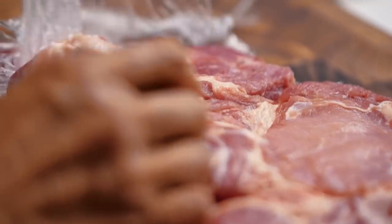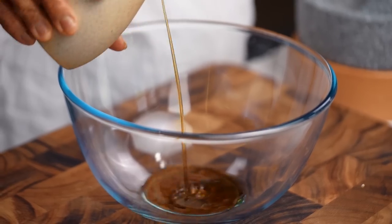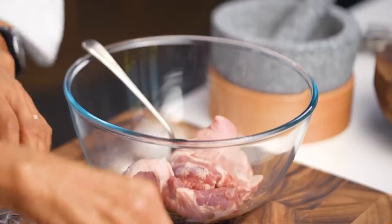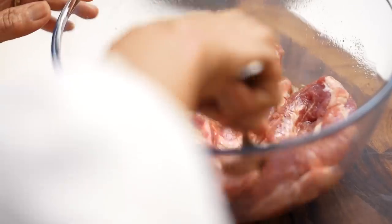Next step, we make a marinade. You need fish sauce, palm sugar, and black pepper. Use the back of your spoon to smooth the palm sugar to dissolve it. Now add the pork steak — give it two coats. I'm happy with that. Set it aside for 10 minutes.